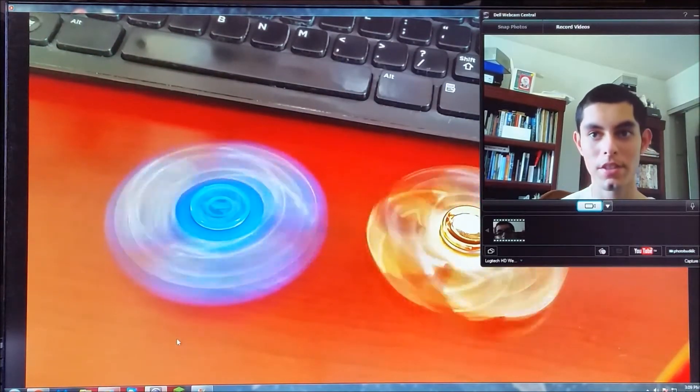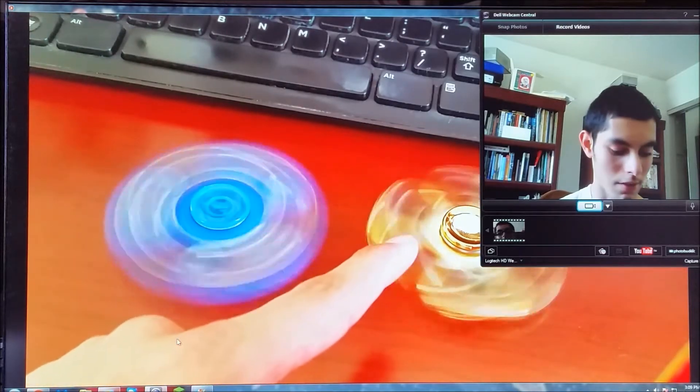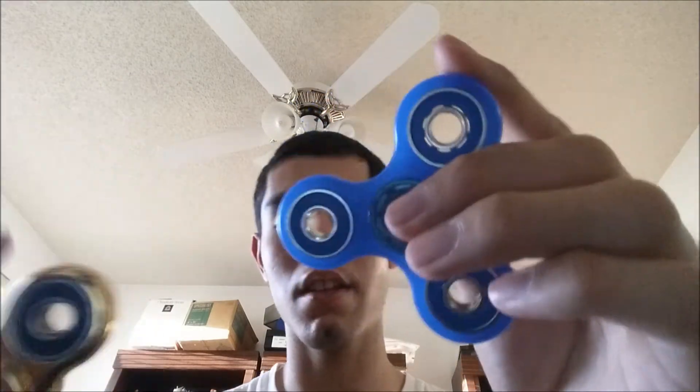This is the fidget spinner comparison with the blue one and the gold one put together. The metal one seems a lot more stable and a lot more solid than a plastic spinner. I'm not sure if the blue one is plastic or not, but it still spins really well. This one is missing a little bearing cover, and this one has all of its bearings covered.